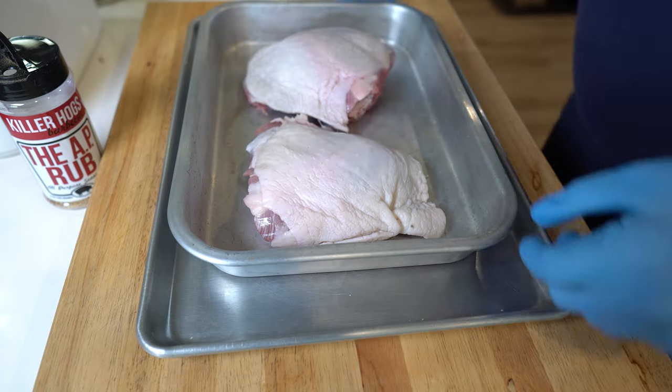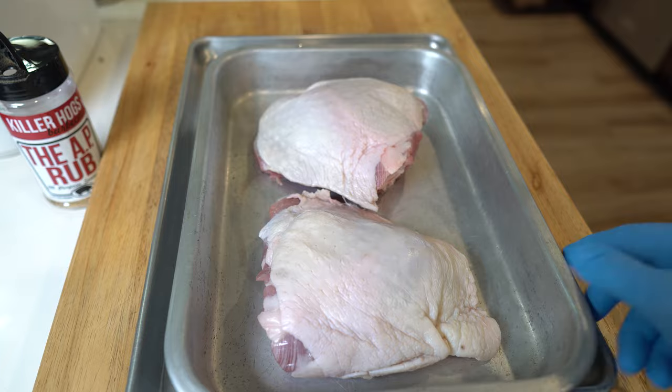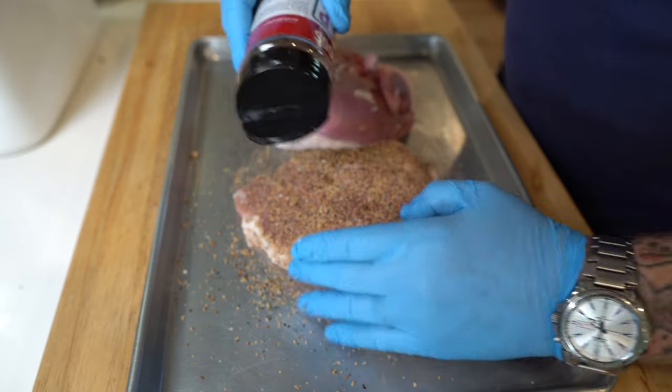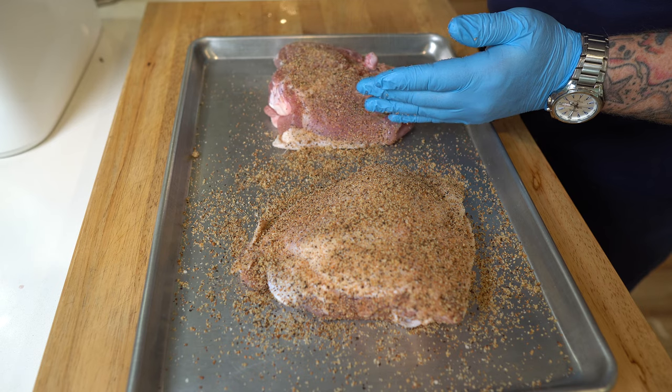These turkey thighs already came trimmed and packaged from the store. What I did is I put them in a tray and put them in the fridge skin side up for about an hour. That's going to help dry them out — you want them dry, because the secret to really crunchy, delicious skin is having it as dry as possible. And that's about all the prep we're doing, other than the charcoal on the Weber.